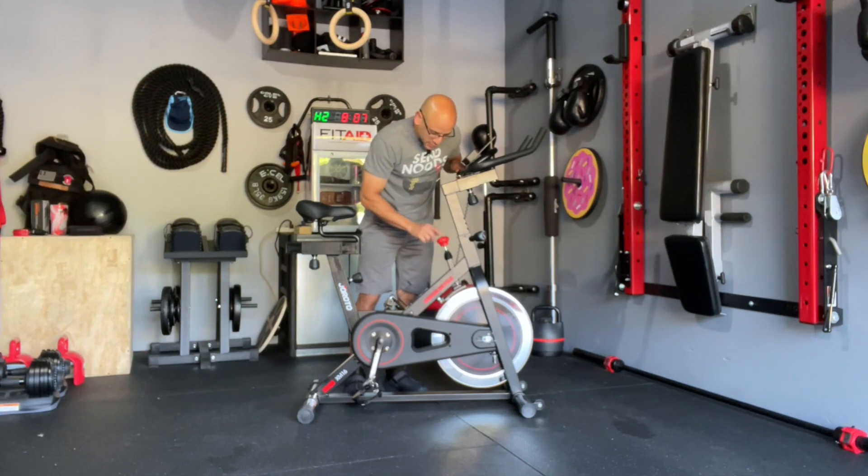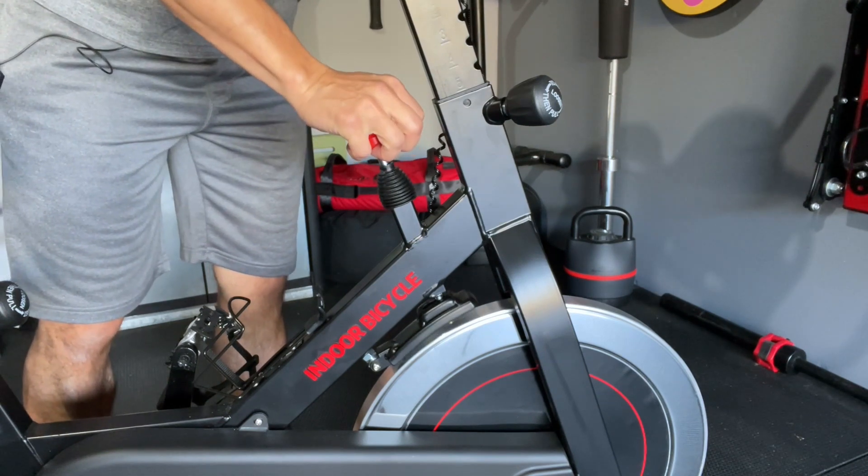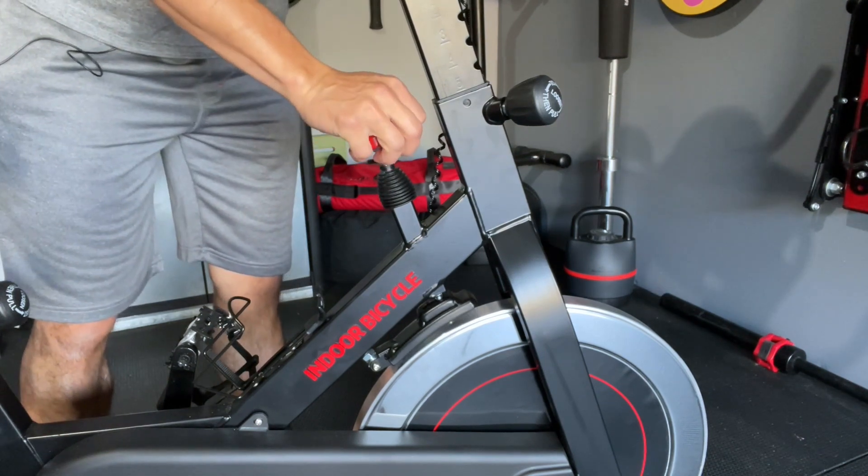This knob also serves as the emergency brake. As you push down, it gets closer to the flywheel and completely stops the flywheel from spinning.